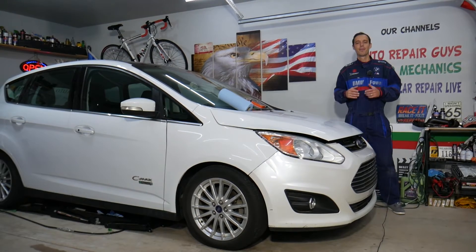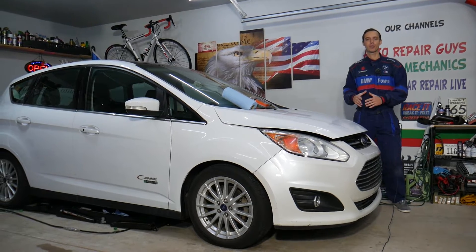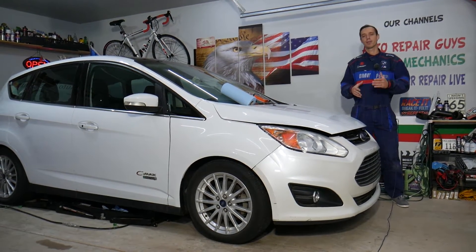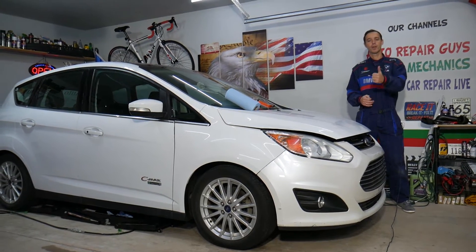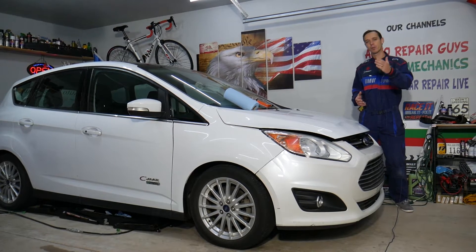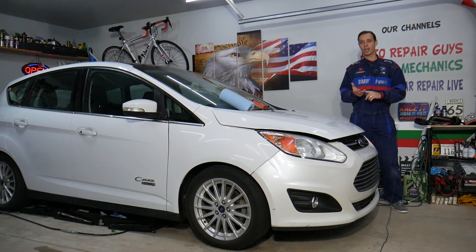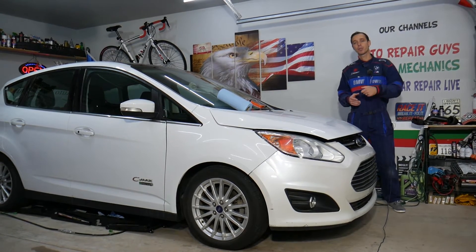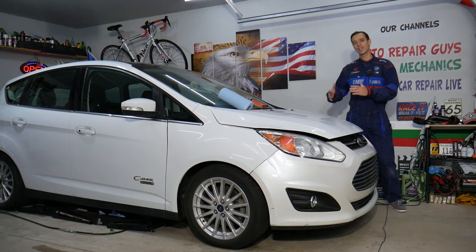Before we start, let me tell you a little bit about us. Every single car we get here at the garage, we try to make at least three repair videos. Our mission at the shop is to save you as much money as we can. All we need in return — please subscribe to the channel and like the video so we can keep making these absolutely free videos. Also, if you want to save money on car parts and tools, check out the link in the description below.